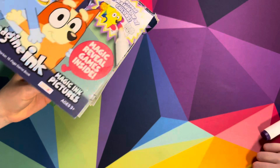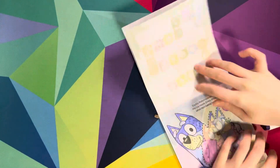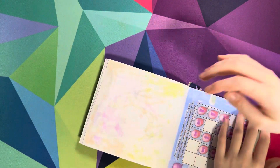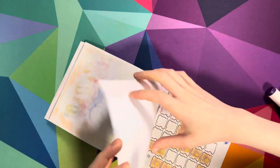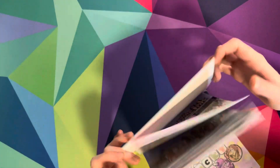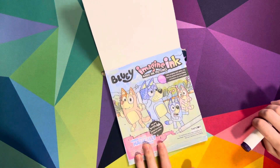So that is it for today everyone. Really hope you all enjoyed it and we'll see you all next time, bye bye! Click out your favorite page. Who's your favorite character? Bluey! Bye!